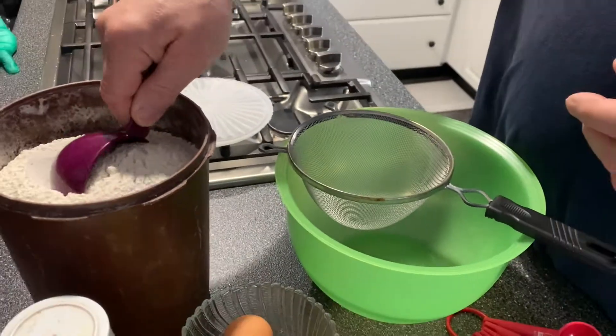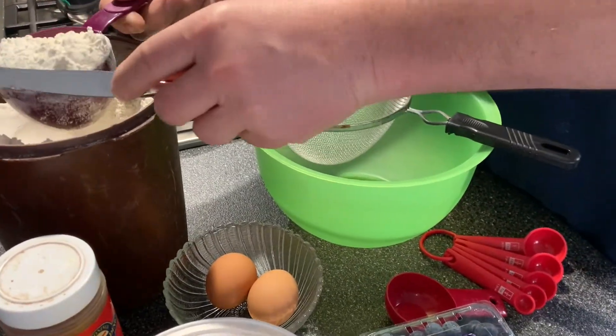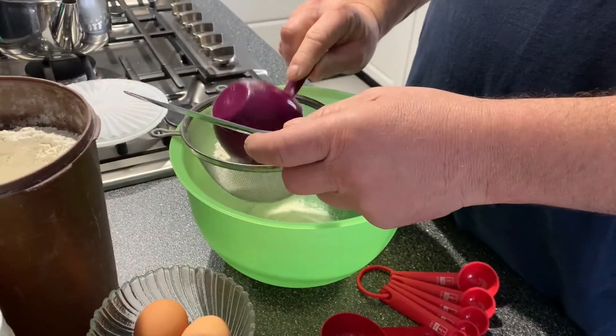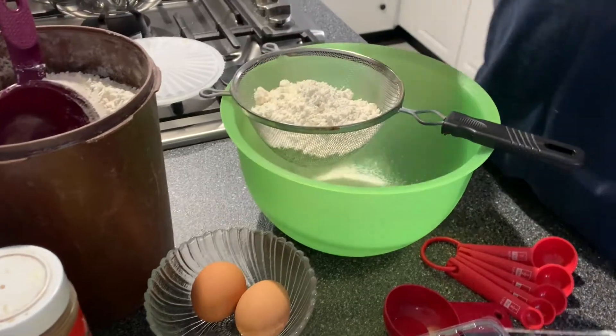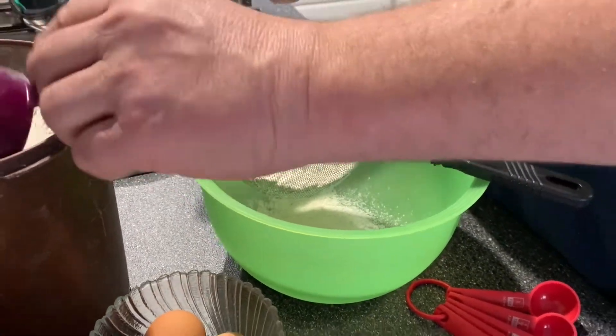There's two and three quarters cups of flour — all-purpose flour. And we're sifting it? You never told me to sift it. Yeah, I sift it through the... Secrets.